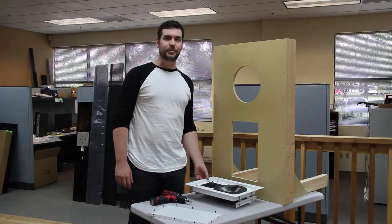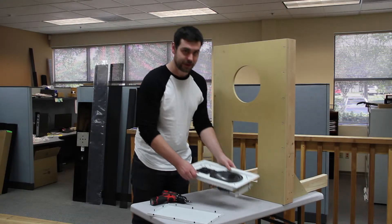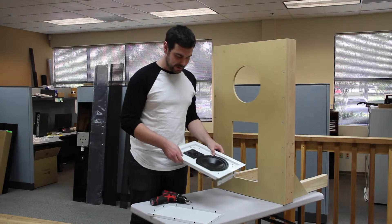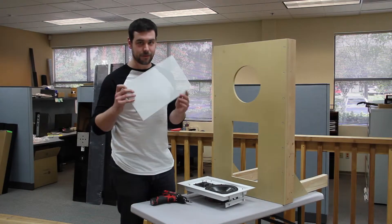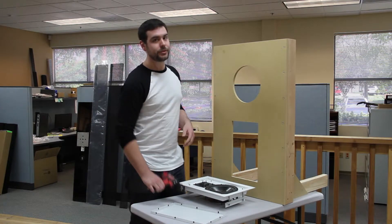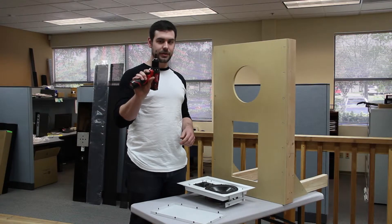Hi, I'm Chris Dola and we're going to be detailing how you install your QX820 speaker. When you receive your speaker, you should receive the speaker itself and the grill. In order to install, you'll need a screw gun with a standard Phillips head screwdriver.